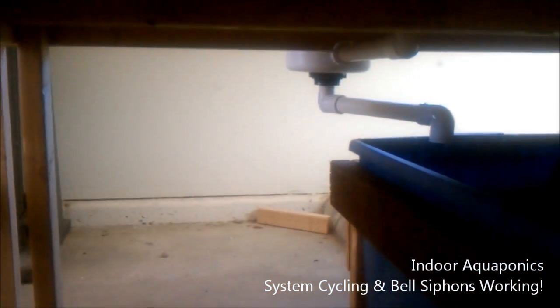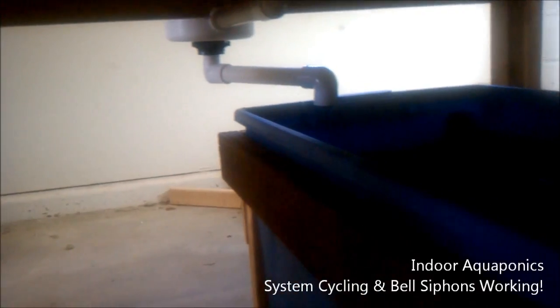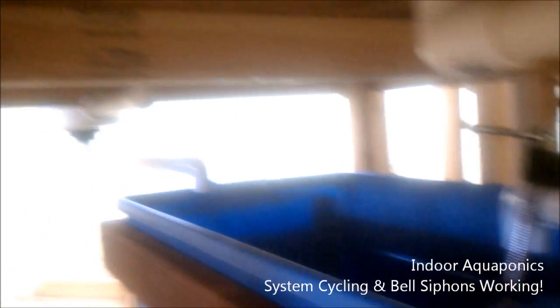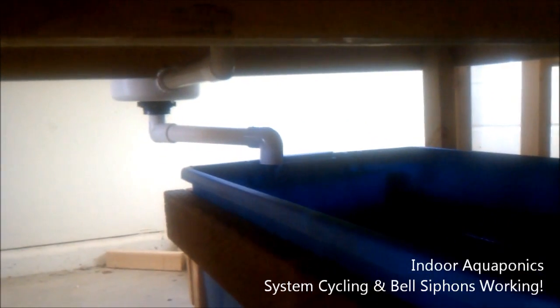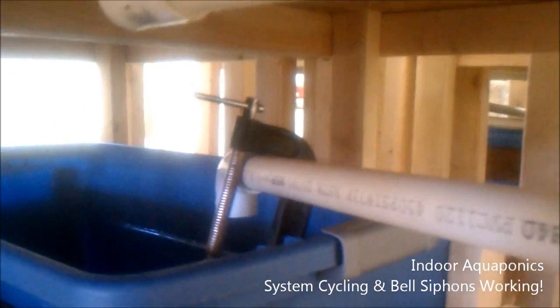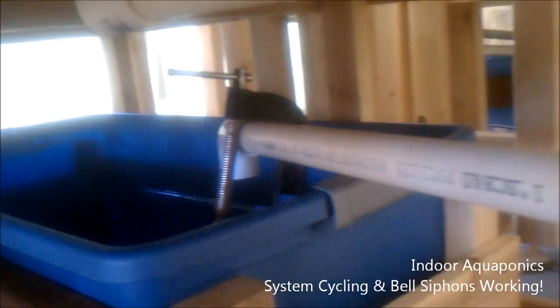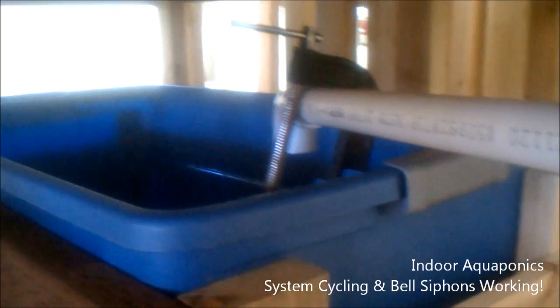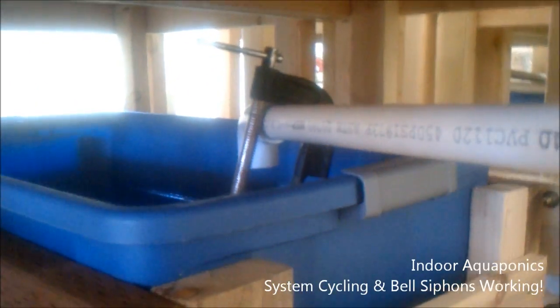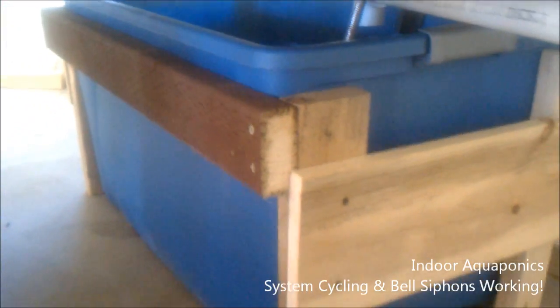The first thing you'll notice is we removed the all-in-one drain. Each external siphon needs to have its own drain into the sump tank, otherwise enough water won't be allowed to go up the pipe to break the siphon — and that's the issue we were running into. So we scrapped that idea and changed it, which only took a couple of minutes.